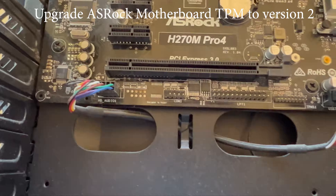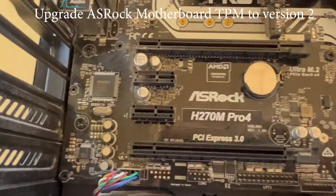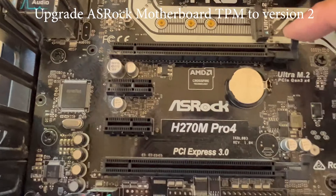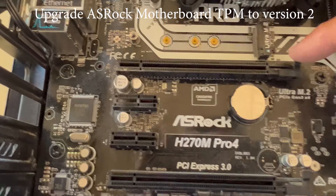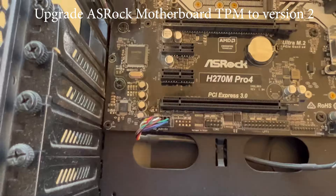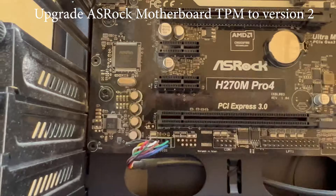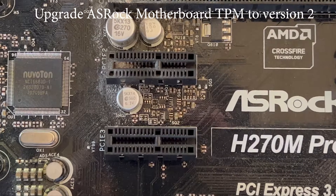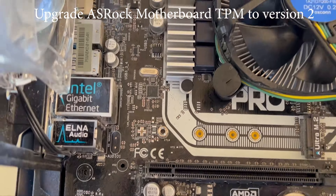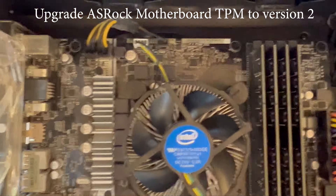When purchasing the module, make sure you buy the right one — you can't just buy any module. For example, this ASRock H270M Pro 4 motherboard requires a compatible ASRock module. I found one on Amazon for around $40. Also when buying, make sure you check the correct number of pins — some modules are 13 pins and some are 18 pins — so buy the correct module with the correct pin count for your ASRock motherboard.